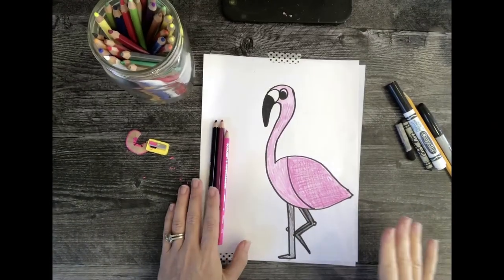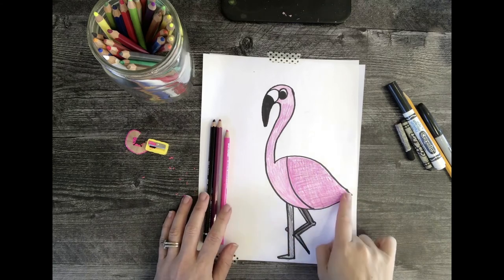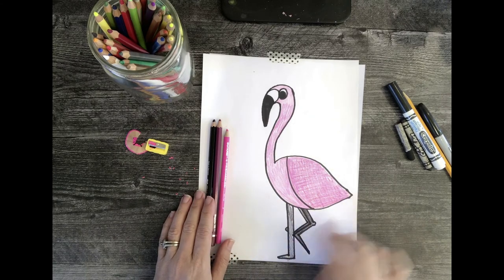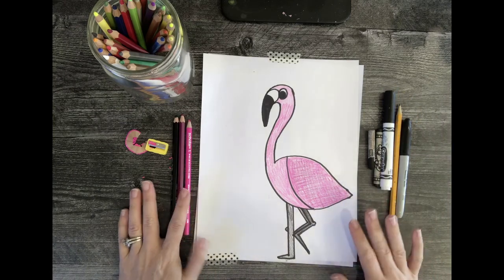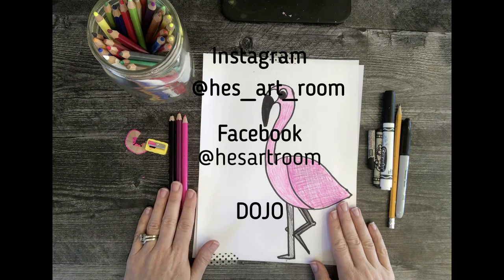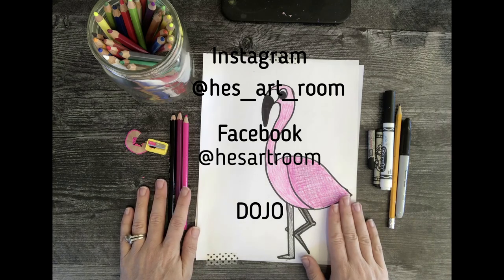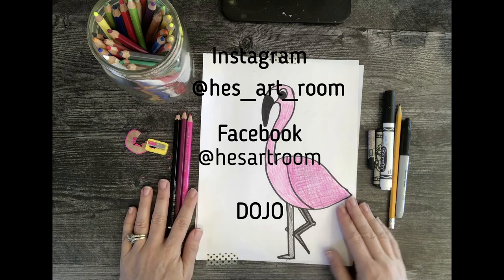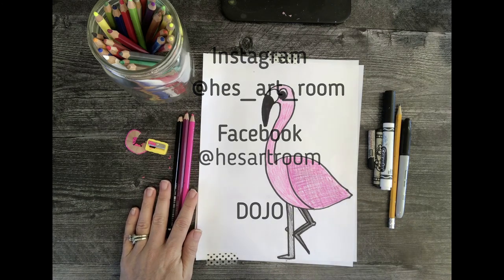I have finished coloring in my flamingo. I did add a darker pinkish color just to make the wing look a little different. If you want to add the flamingo's habitat, feel free to add a background of where you might find a flamingo. Make sure you post your flamingos on the HES Facebook page, HES Instagram, or send it through Dojo so I can take a look. I hope you enjoyed drawing the flamingo with me — can't wait to see yours!